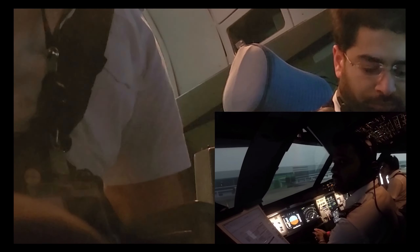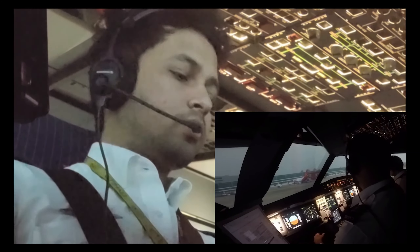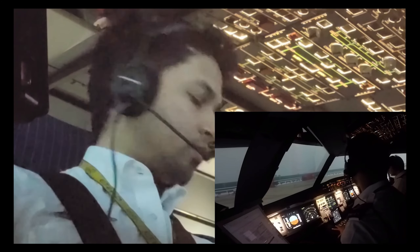Once the engine start is done, we check that the engine parameters are running well and fine, and then we do the after-start checklist.